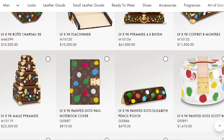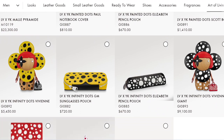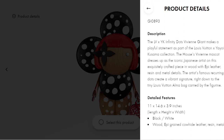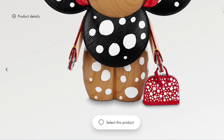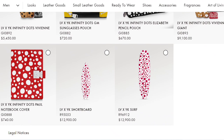The final men's category is art of living, and these pieces are also cross-listed with the women's collection. These are priced really high. There are a lot of trunk options, notebooks, the pencil case, the Scott box, and home decor we typically see in special collections. There is also a Vivian doll stylized as Yayoi Kusama herself — the artist they collaborated with. These Vivian dolls are super expensive, but this giant one is over a foot tall — 14 inches. I think she looks really cute carrying her own little Alma bag.